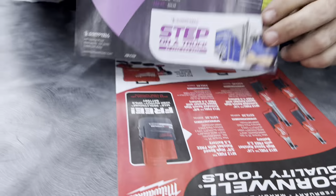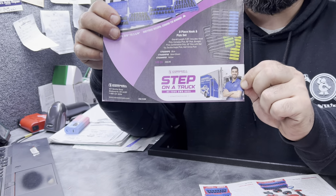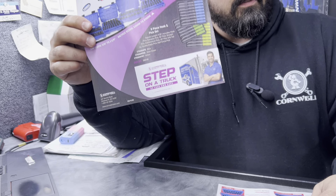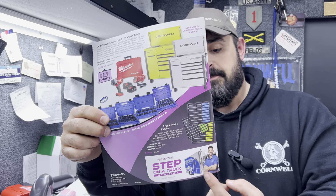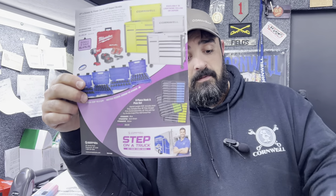As always, if you want to become your own boss, here's how to start — go to the Cornwell website, take a look, ask questions, and find out what your options are. Every single flyer we put out, we've got something in there about the opportunity. We'd love to have you part of the team.